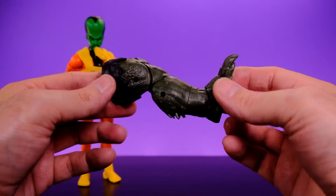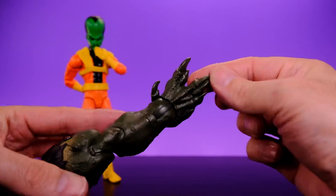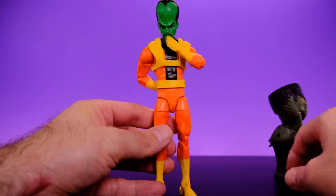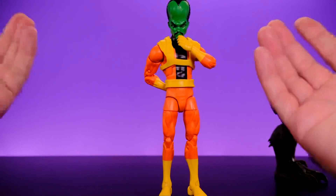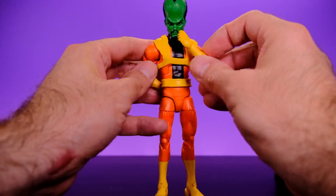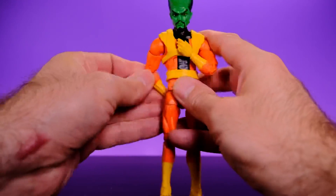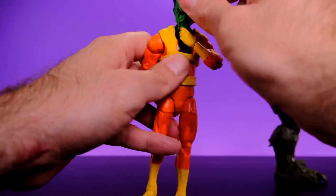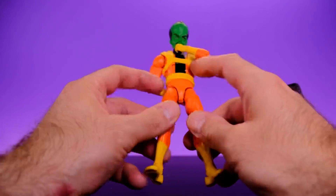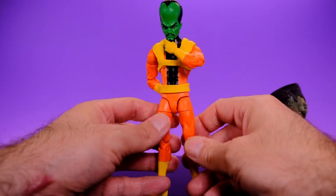Just like Rage Mach 1 and Captain Marvel, the Leader does not come with any accessories — the only thing he comes with is the build-a-figure piece, which is Abomination's right leg. It looks kind of cool; I like the foot with all the nails, though it would have been nice if they'd painted them. It's a bummer he didn't come with accessories — they could have included multiple hands or different heads since the Leader always has different shaped heads. They got really lazy with accessories on this wave.